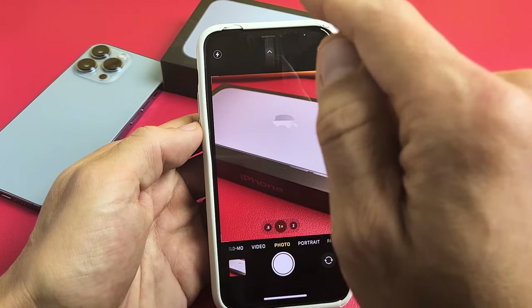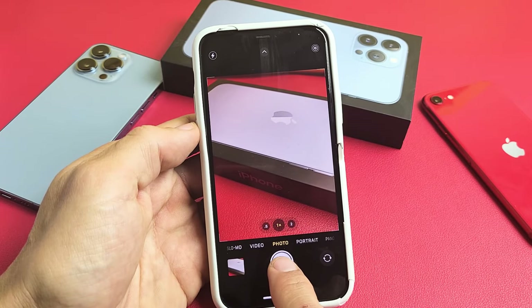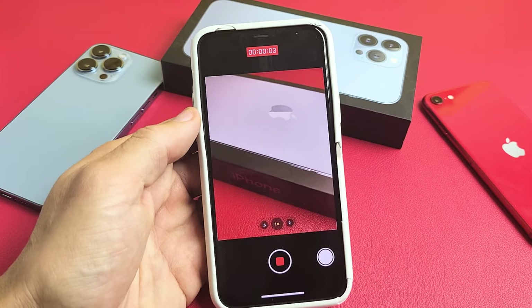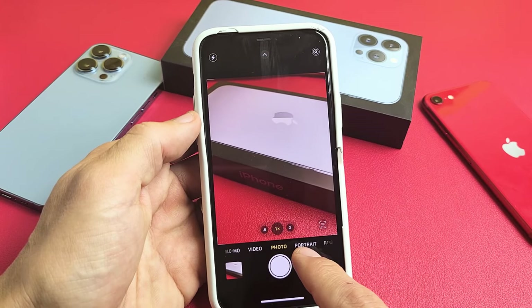Now what we're going to do is start the music, and then once we start it, we're going to come down here and press and hold this button, then slide it over to that spot and let it go. It's going to go ahead and start recording while the music is playing. Leave it on photo.